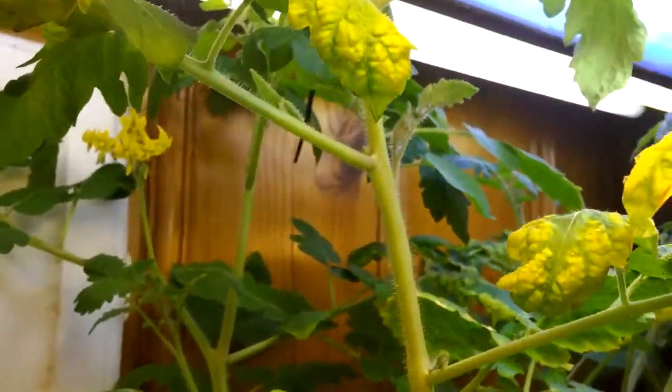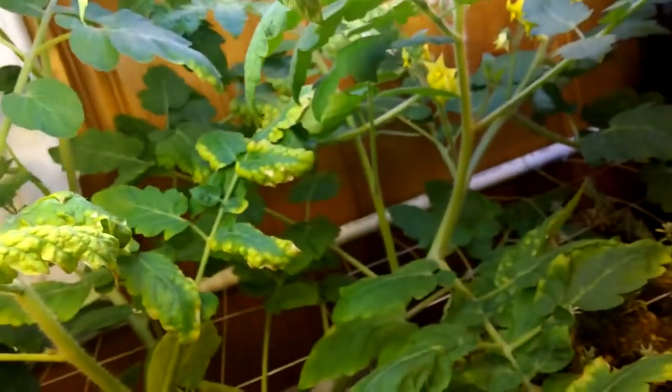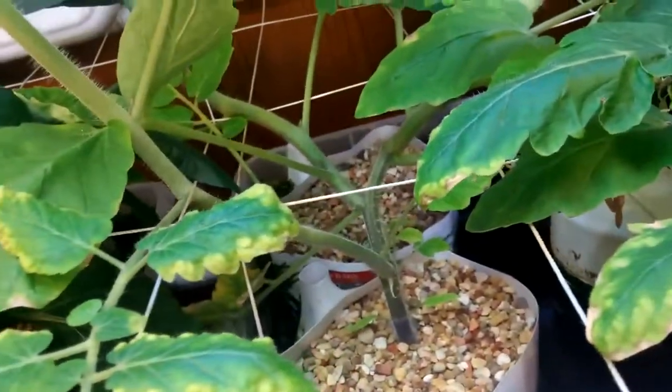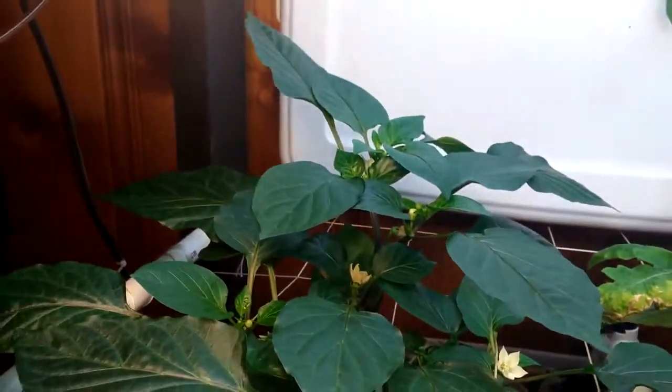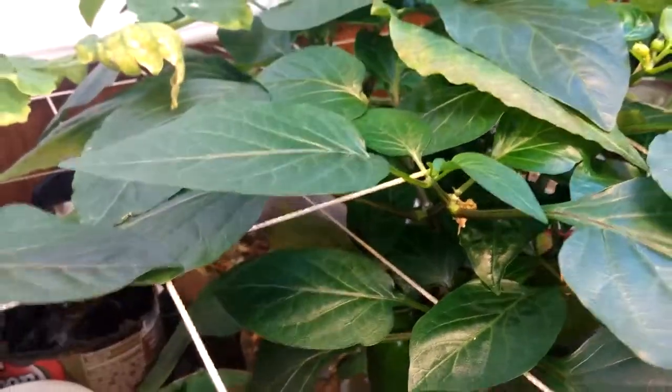I honestly don't keep track of any of that. I basically just try to keep the water levels where they are and just kind of see how it goes. Obviously this is not a commercial setup, so I really don't monitor it. It's not like if everything dies it's going to put me in the poor house. It's just kind of my little hobby that I spend about roughly 10 minutes a week on.